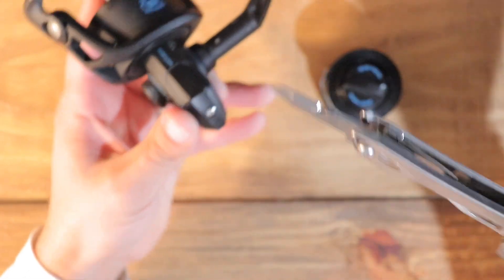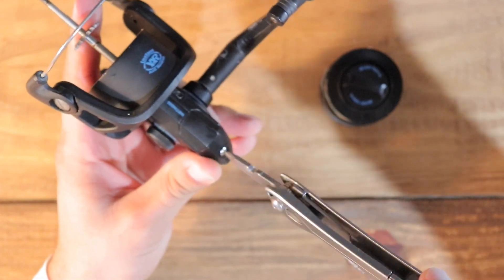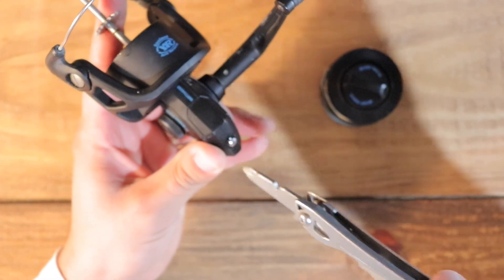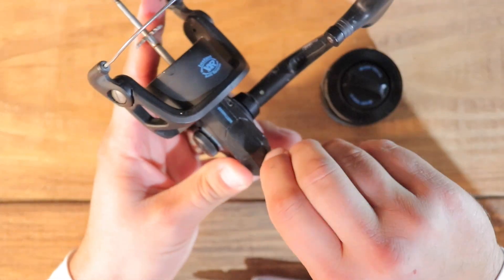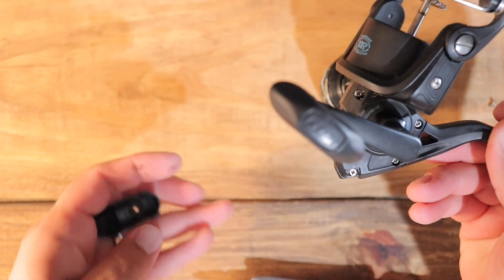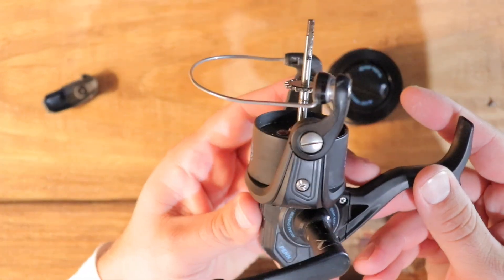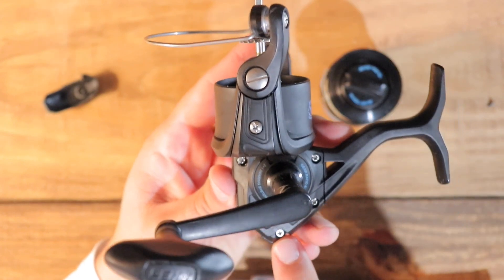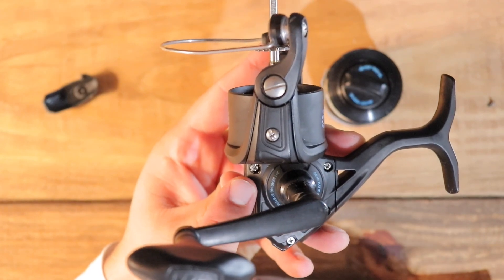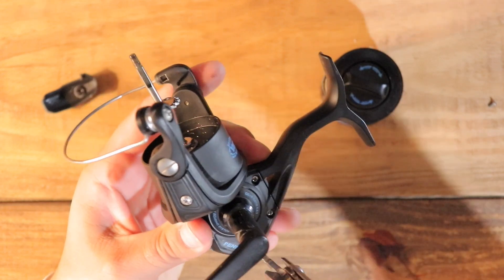I've got a little Leatherman here to take the screws out. Once you take the first screw out that little piece just comes off, and that exposes one more screw. So we've got screws one, two, three, and four — let's take those out real quick.